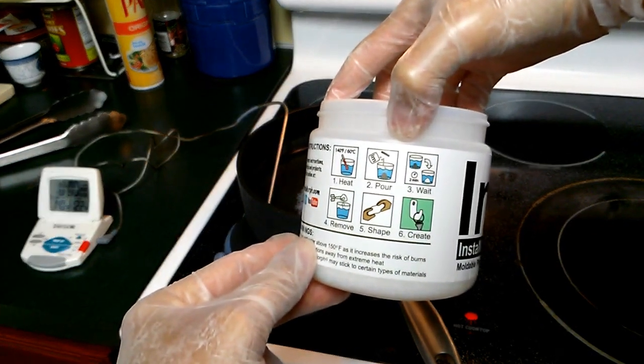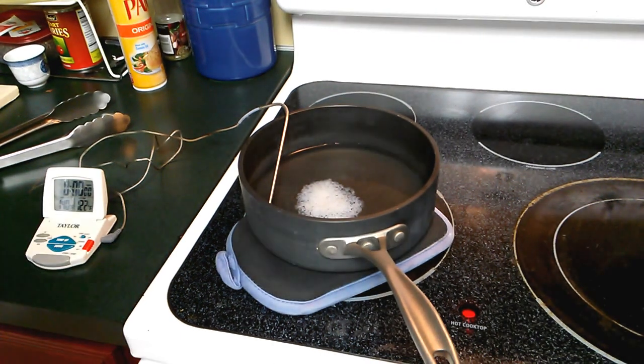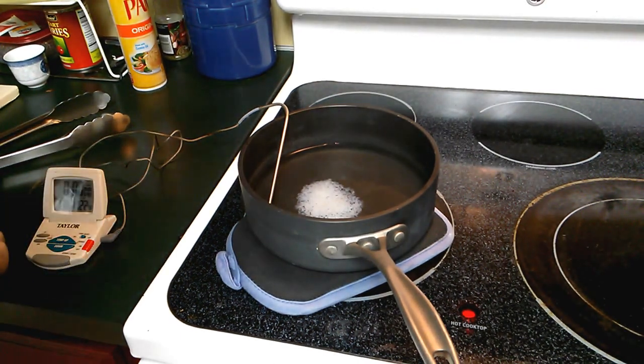Very easy. The steps: heat, pour, wait, remove, shape, create. And that's the cool part. This really should be simple, simple stuff.